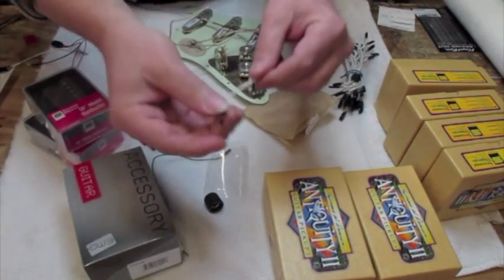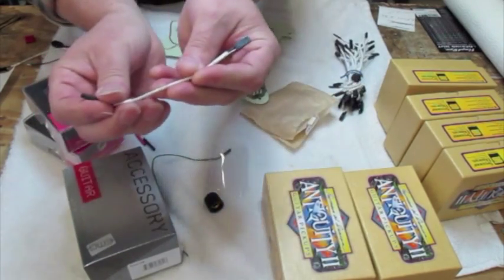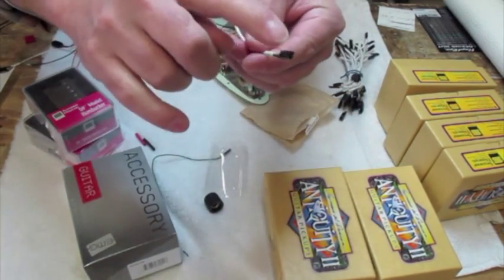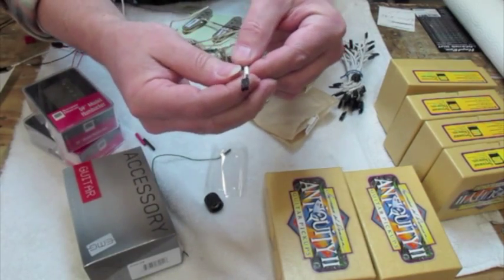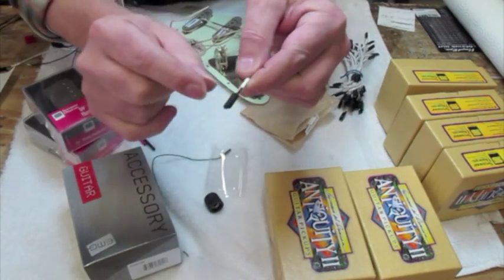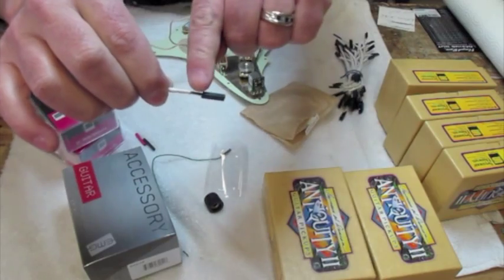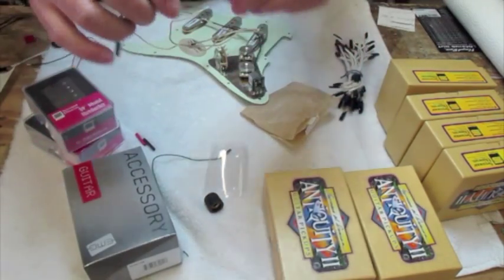The only thing you have to do that's a little bit complicated is go from the pins into the afterburner to the volume pod, and you're going to solder that. You can easily chop that little end off, and you've got just enough wire to go to the middle lug of the volume, and then that black will go to the back for a ground.